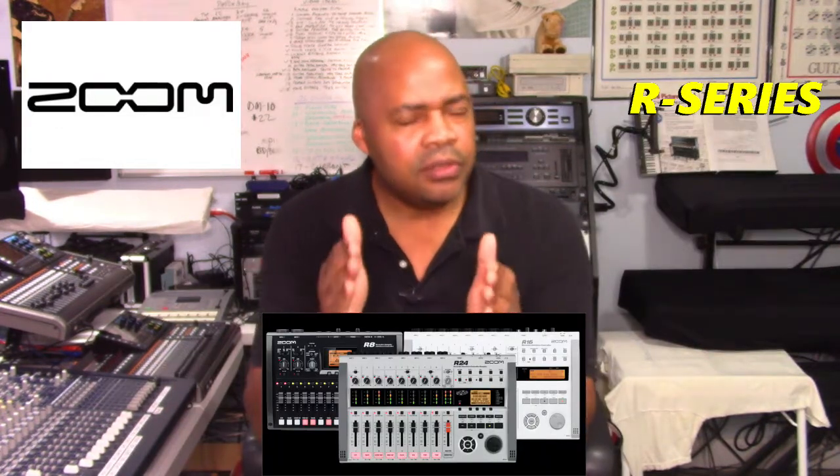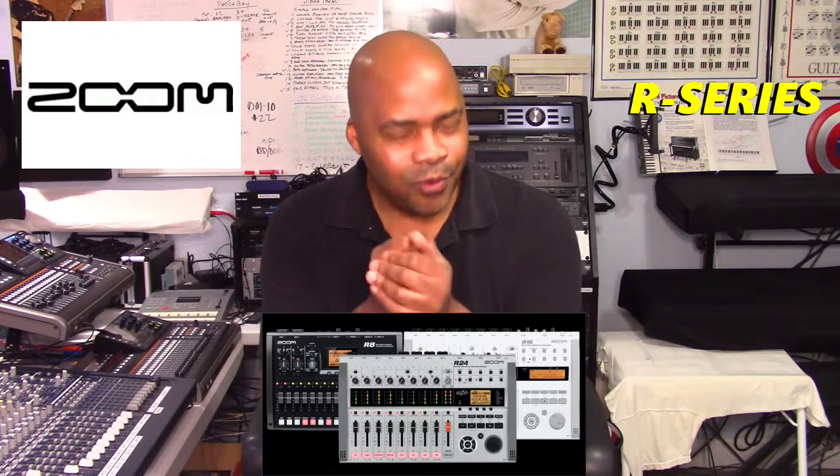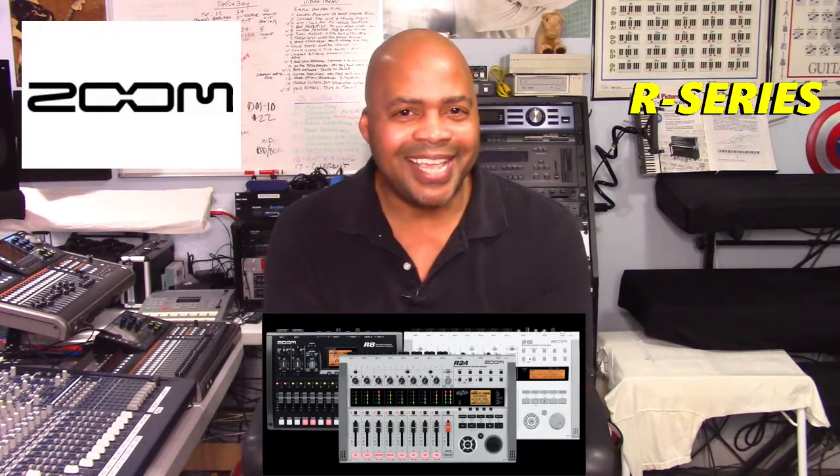The R8 targets primarily the individual mobile musician and provides a solid mobile platform to capture ideas for people who are constantly on the move. Last but not least, the R-series models leave the door open for users to work in either a standalone hardware recording mode or in conjunction with digital audio workstation software applications.